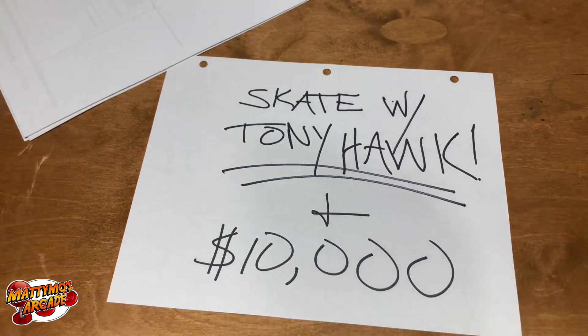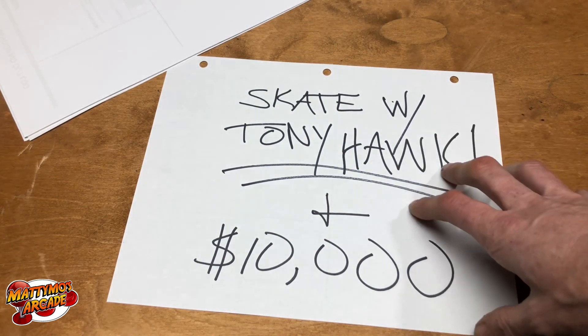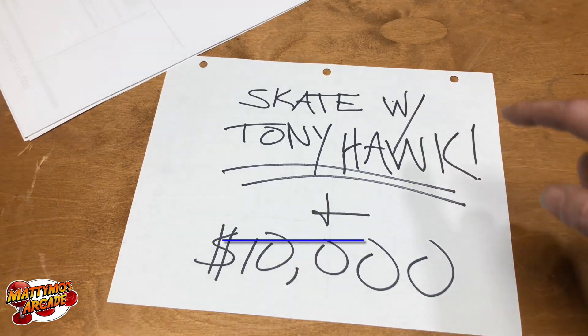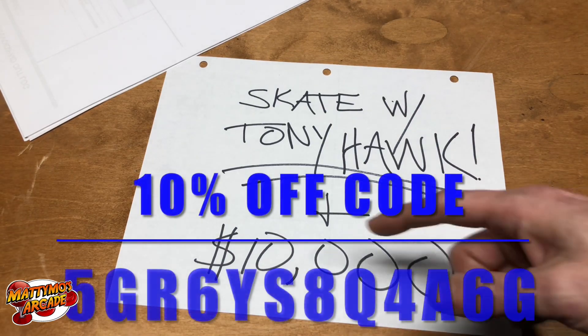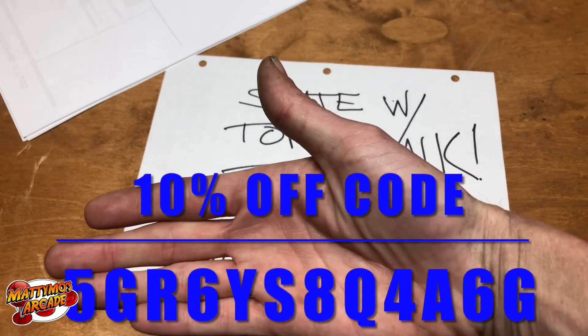Love you guys. Make sure you go check out the website — there's going to be a 10% off discount for anyone who sees this video, because you at least heard me talk about this. Down here at the bottom is going to be the discount code to enter.